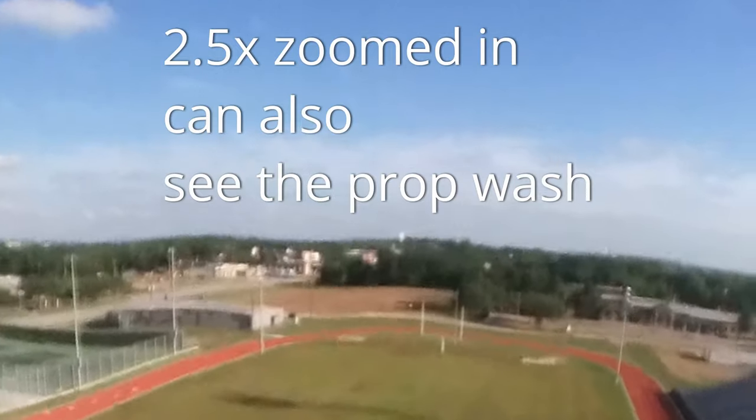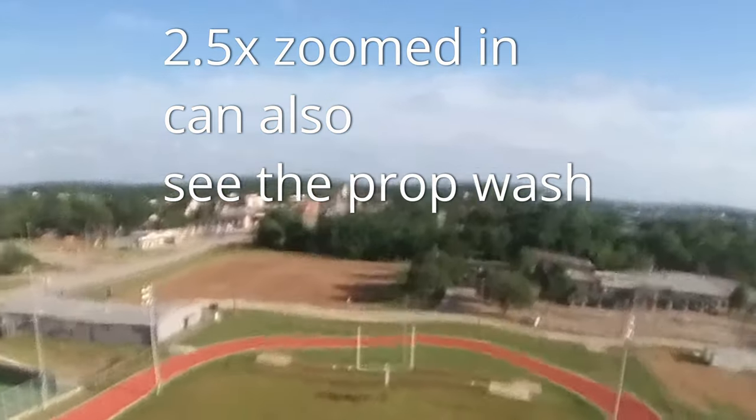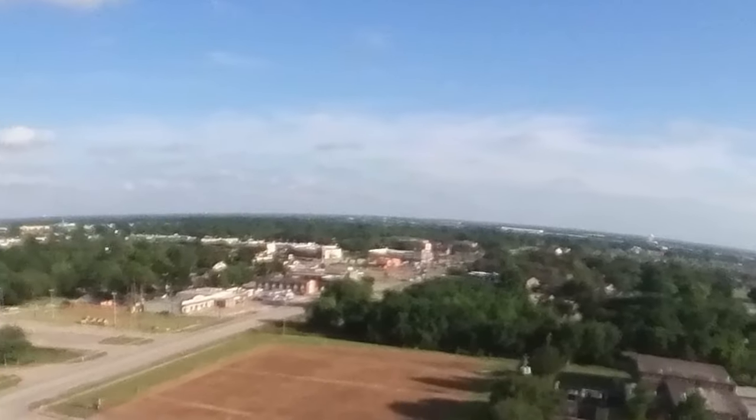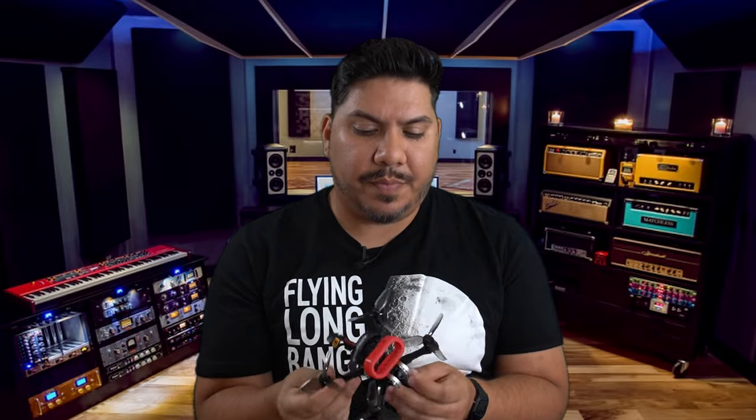Gripe number five: the bit rate is pretty low. That means you're going to get some jagged, blocky, pixelated artifacts. If you've ever tried to upload GoPro footage to YouTube, you'll know it often mangles the bit rate if you don't get the settings quite right. This kind of comes like this out of the box — freshly converted, it's already kind of janky looking.